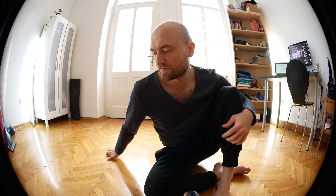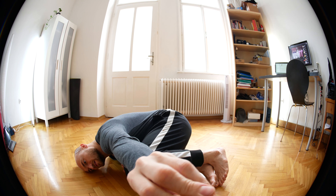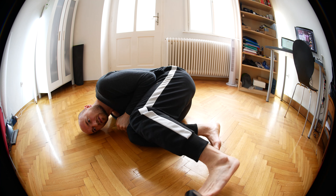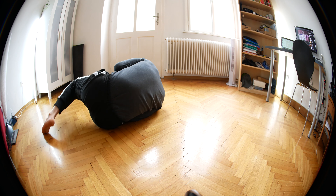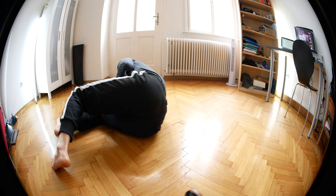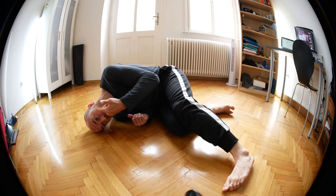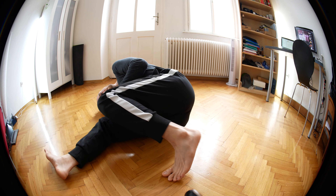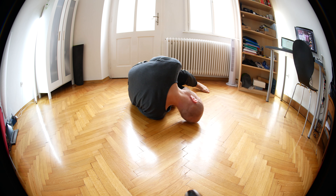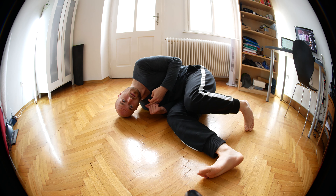The next thing is simply walking around yourself, using the feet to push from. You're going to make yourself very small — like that. You step and step, staying very small. And then you can go the other direction, but stay very small. Both sides.